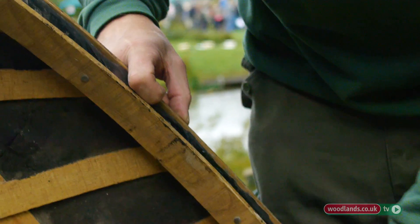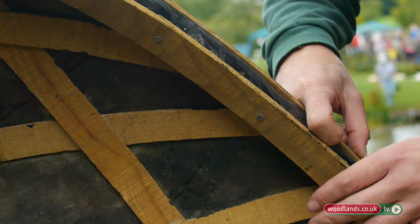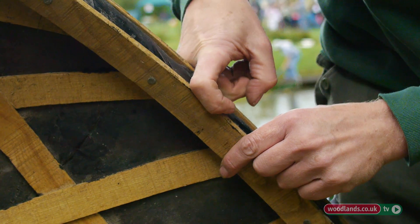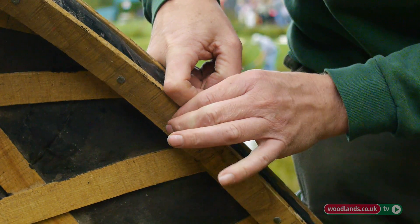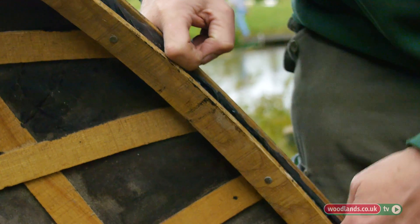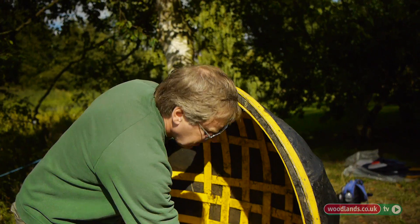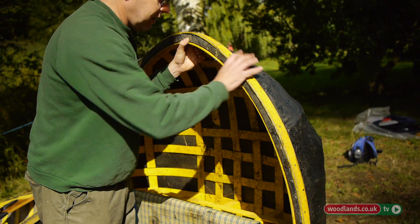To finish it off, we put a finishing strip round so it looks nicer and covers off any points. The nail is actually hooked on itself to lock those strips in place. It's quite easy, and they're quite lightweight to carry — just lift it up.